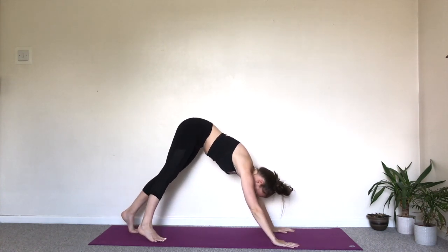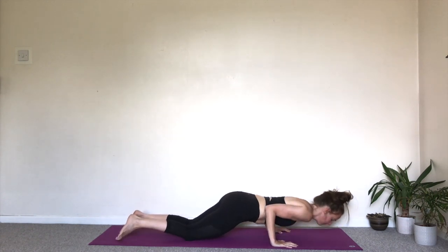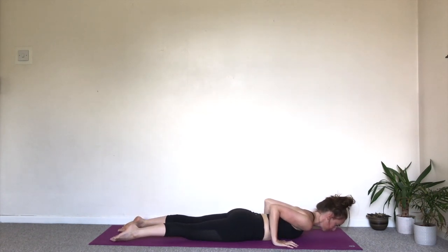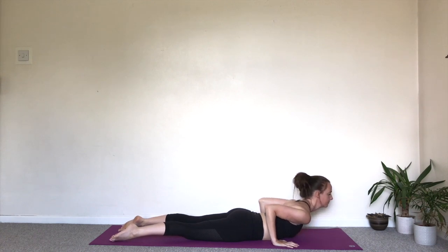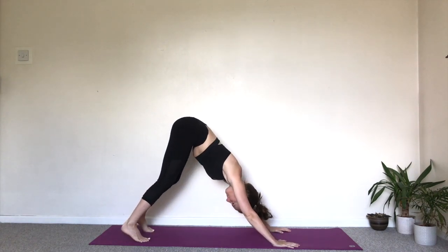Stepping back. Bring the knees on the floor. Take another extra inhale if you need to. Exhale, down through Chaturanga. Lower belly drawing in. Point the toes. Lift the chest. Cobra. Exhale, press into the hands. Tuck the toes under. Downward facing dog.